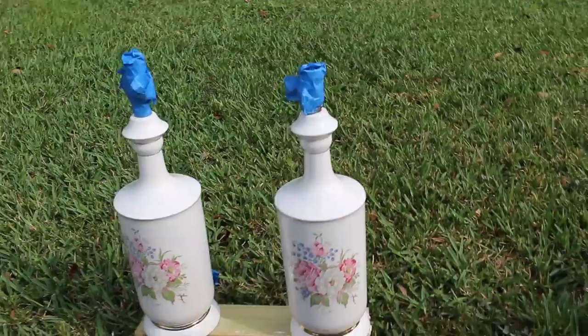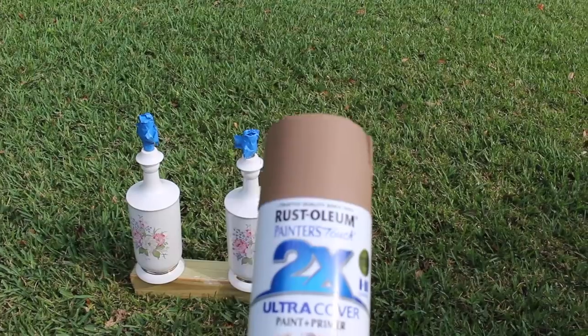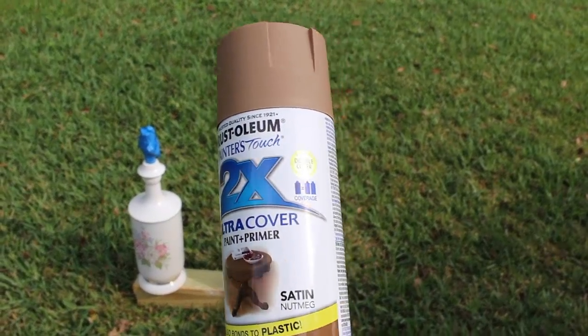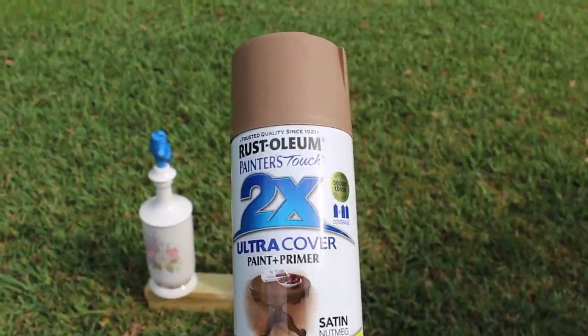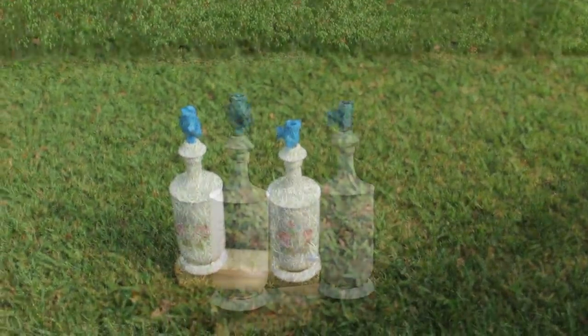The next thing I'm going to do is put some spray paint on. Here's the paint I'm using — it's a Rust-Oleum 2x Ultra Coat paint and primer, satin in nutmeg. I gave this a really good shake. I purchased this at Home Depot and I'm going to do several light coats of paint on the lamps.